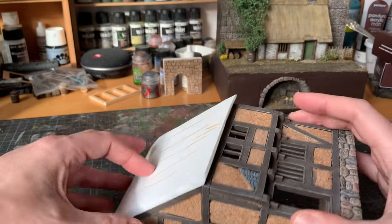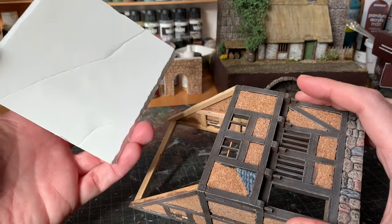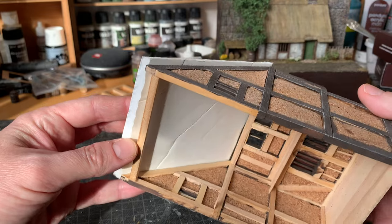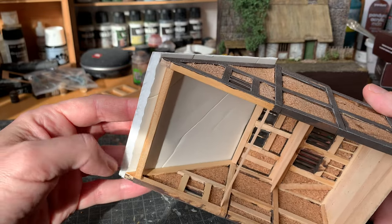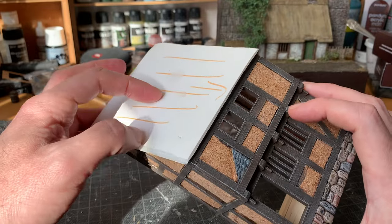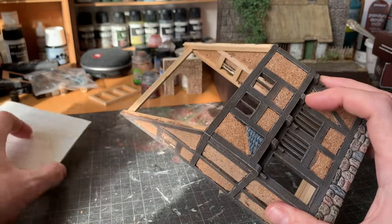I've also added some small windows up here on top and I prepared a roof from foam card to fit up here. It's a bit uneven, the building, so I had to sort of squeeze it a bit in order to make it fit, but now it fits quite well. So once I'm done painting the frames, I'll begin working on the roof.